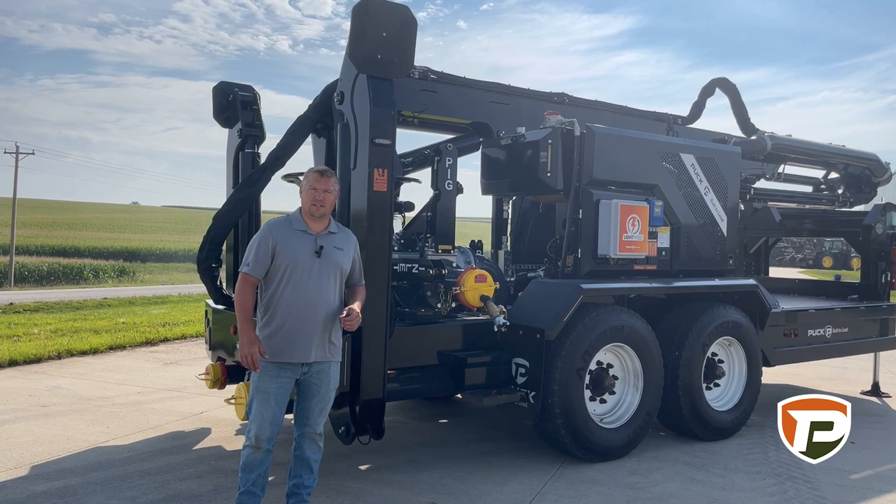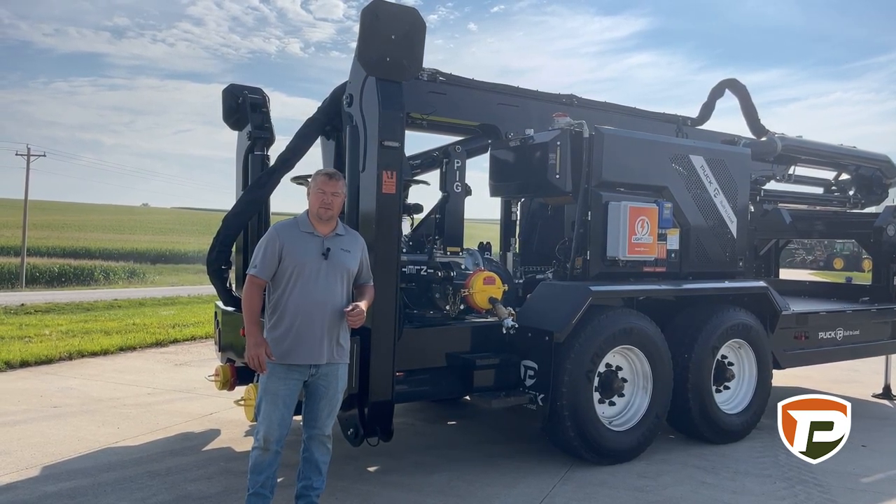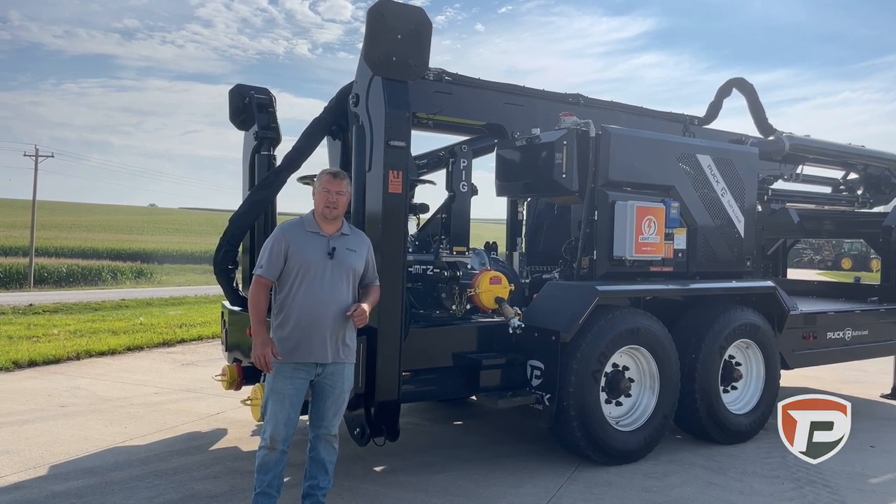Thanks for checking out our products. If you have any questions about the 3009T or any of our products here at Puck, feel free to reach out to myself or any of the salesmen here at Puck Enterprises.